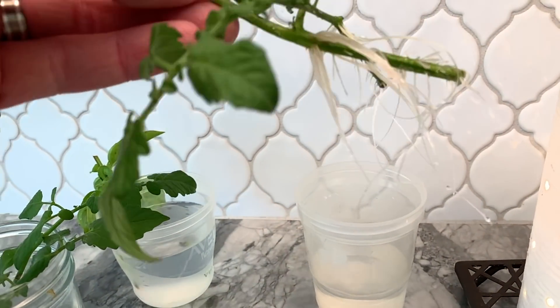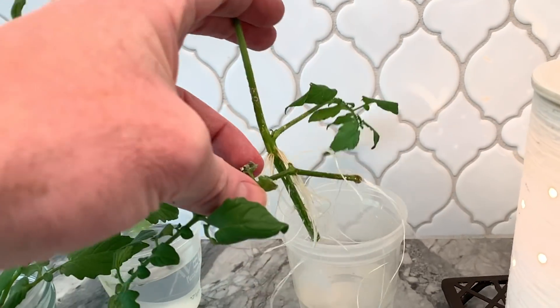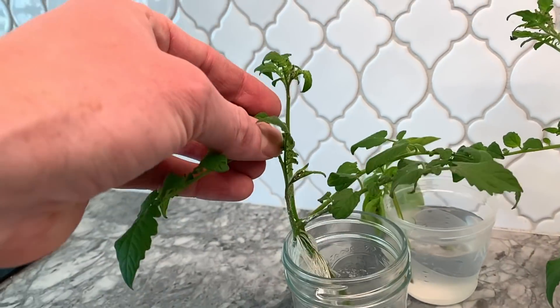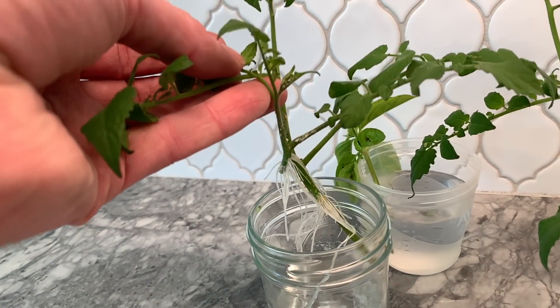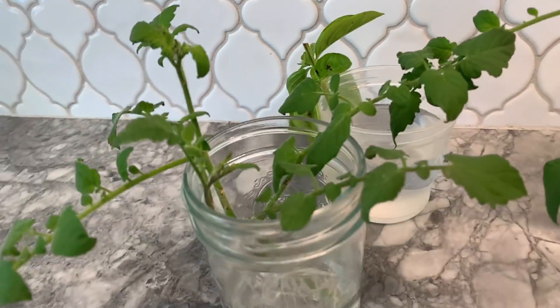As you can see, they all rooted — every single one of them grew roots. I'm not sure it matters very much which kind of cutting you take. And there's my basil back there, which I'll plant once it grows roots.